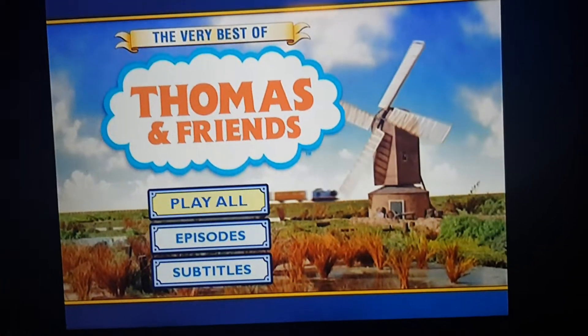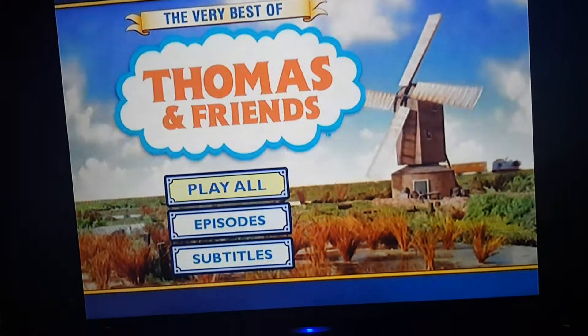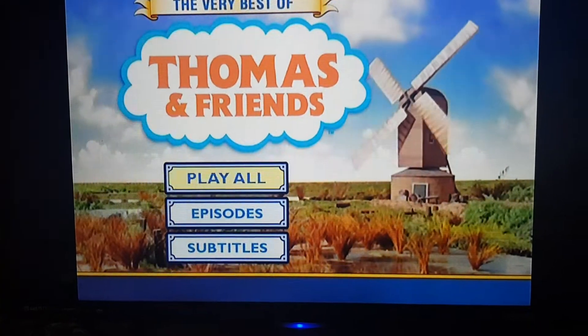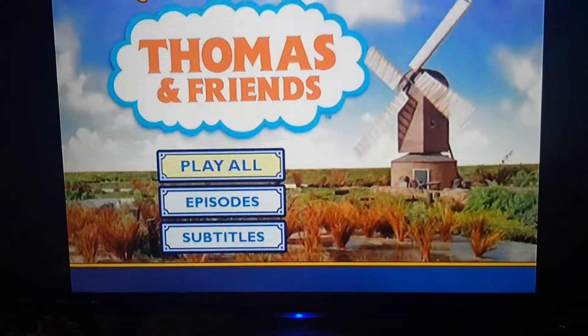That's it for my first DVD menu walkthrough, and I'm going to see you all in my next DVD menu walkthrough. Thank you so much for watching. Bye now.